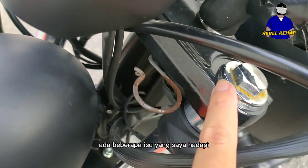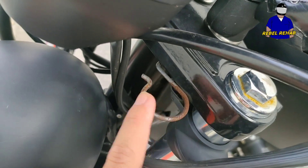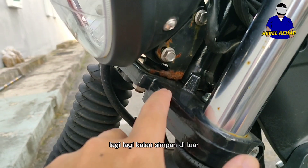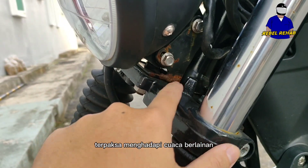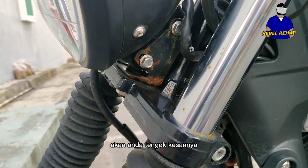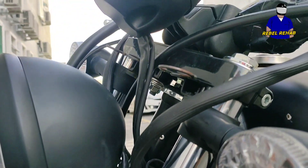There are some issues with the bike — and you have to understand, it's not a high-budget bike. Number one is rust. Especially if you're keeping it outside, it has to endure all weather conditions and the rust will seriously show on the bike.